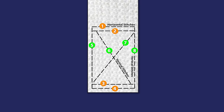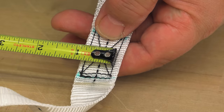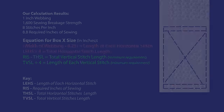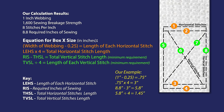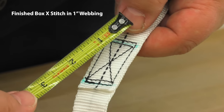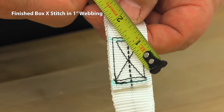A Box X stitch will have eight sewing legs. It can be squarish in shape or rectangular. The stitch will typically start at an eighth inch from the edges of the webbing. Since our webbing is one inch wide, we know that our double rows at the left and right of our Box X stitch are three-quarter inches long. So .75 times four equals three inches. Then 8.8 minus three equals 5.8. 5.8 divided by four equals 1.45 inches — that means our vertical legs need to be at least 1.45 inches in length, and that also includes the diagonal X stitch in the middle.